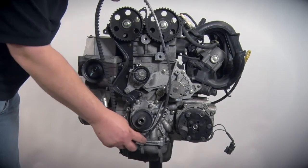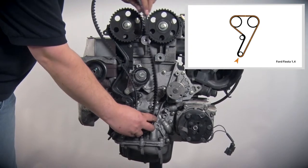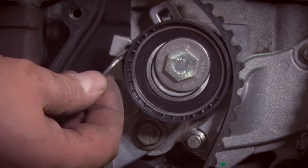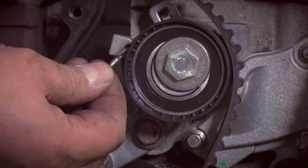Next, fit the belt. To do so, you start at the crankshaft sprockets and continue counterclockwise around the camshaft sprockets to the tensioning pulley. With this tension take-up, all we need to do is remove the locking pin from the tensioning pulley. The system is then self-tensioning.